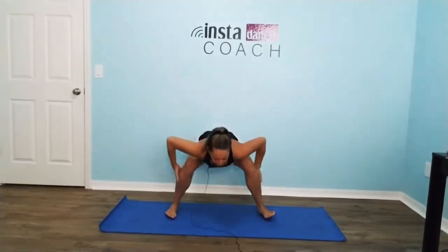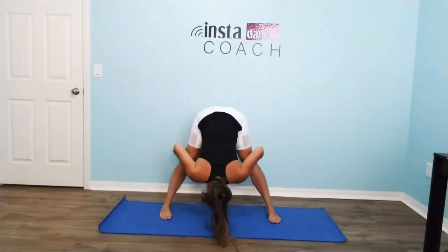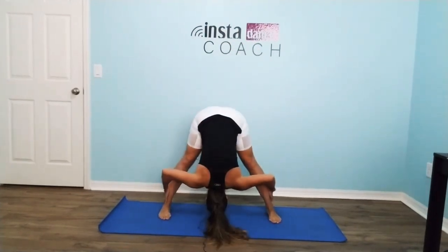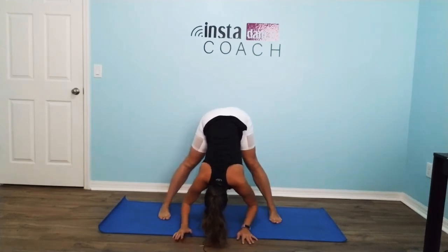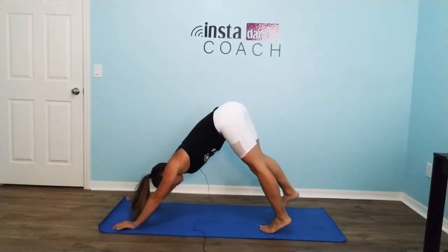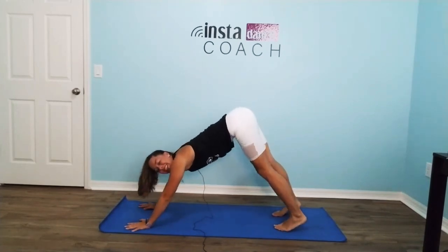Reach it up, bend down, set your toes. Plié and stretch. Roll it up. Again — up, down, toes. Plié and stretch. Hold. Walking it out to a downward dog. I think I'm starting to chant to the music.